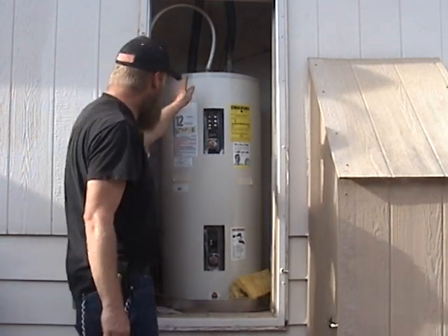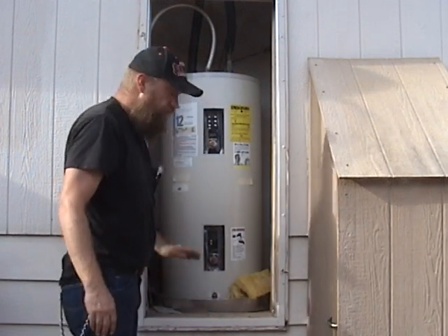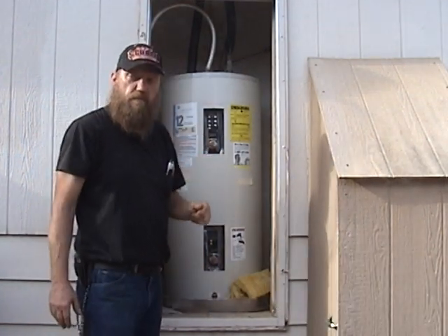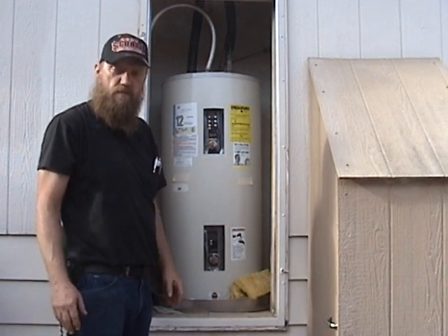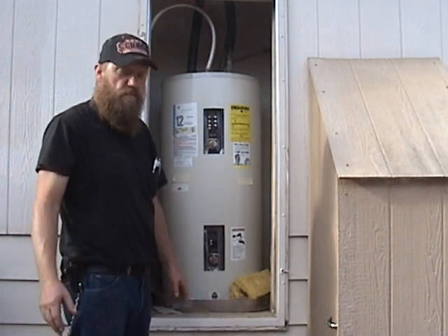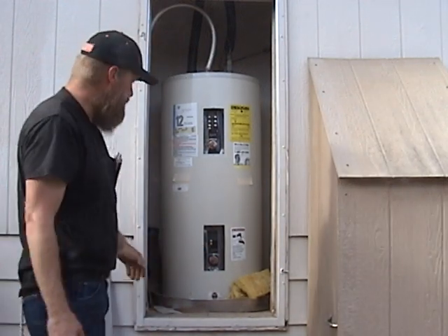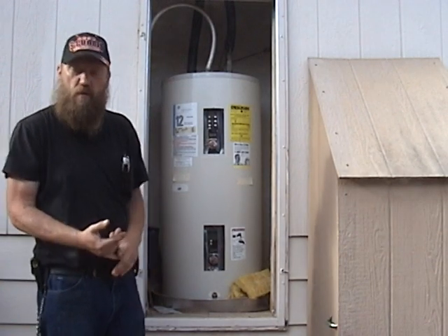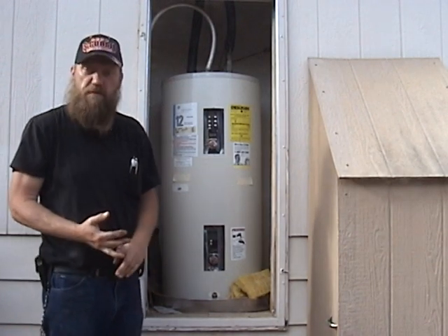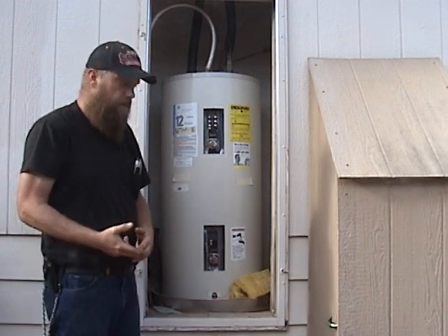Where you start to save money is in this second element. If you are a single person or two people in a house — we are just two of us here, we don't have a big family — and you have a 50-gallon water heater, you simply don't need 50 gallons. We wash in cold water, we take showers at different times.